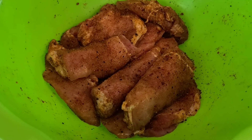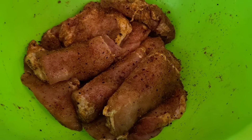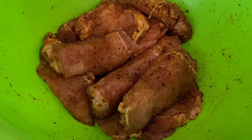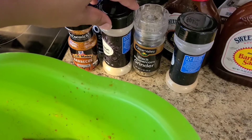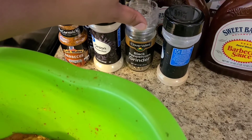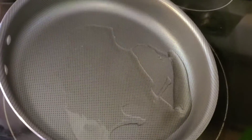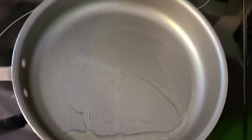Alright guys, so here I have some country style ribs and some pork chops mixed together that I've seasoned and let marinate for about 2 hours. The seasonings I used are some salt, some barbecue seasoning, onion powder, black pepper, and garlic powder. What I'm going to be doing is sauteing the ribs and the pork chops, and then I'm going to be adding some barbecue sauce and onions on top, and letting them finish off in the oven.